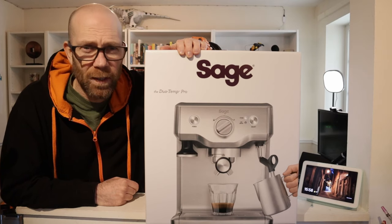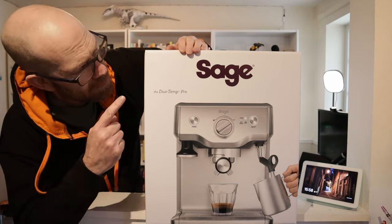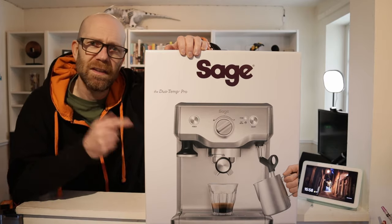I've decided it's time I take my coffee making at home seriously. That's why I've splashed out on this — the Sage Duo Temp Pro. Let's do an unboxing, set it up, and see if it's any good. Let's get to it.